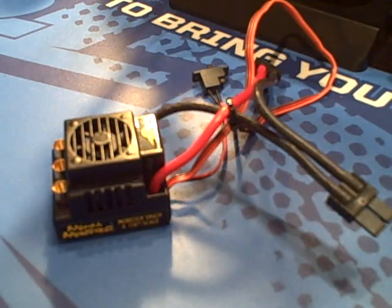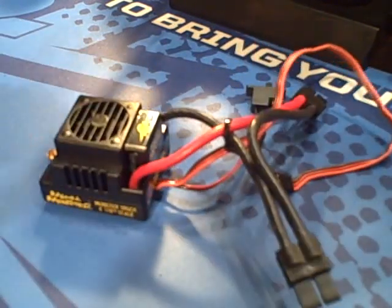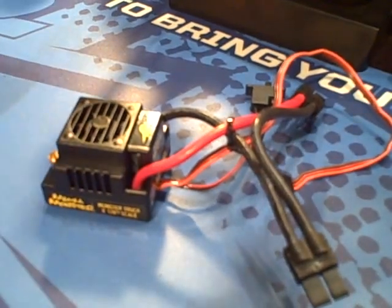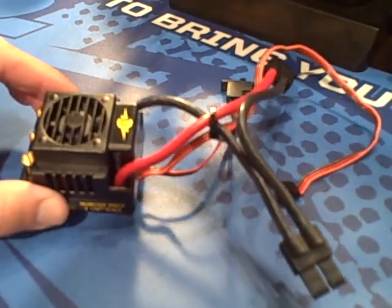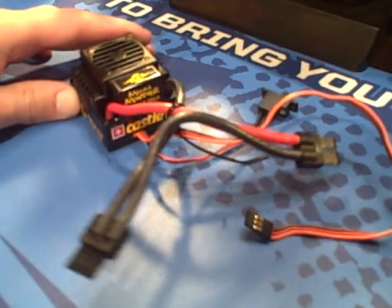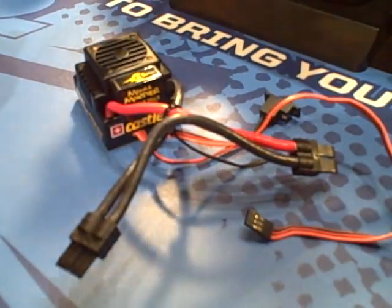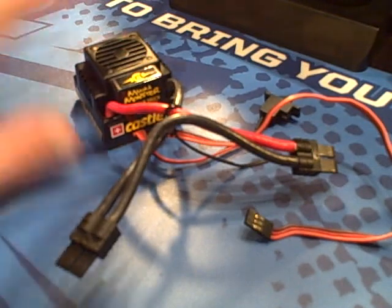Sup YouTube. This is a quick video on how to quickly and easily convert a Mama Monster speed control from a dual connection into a single connection for just one battery, without soldering.